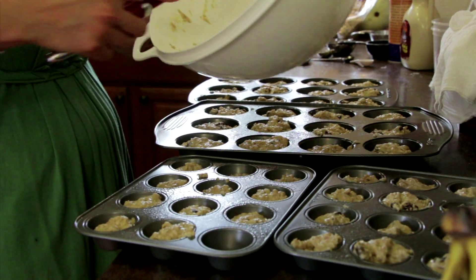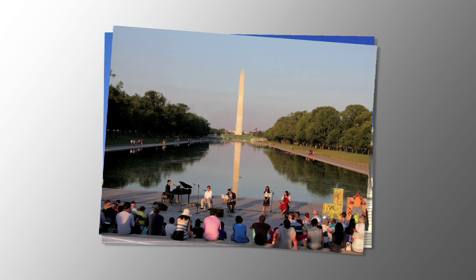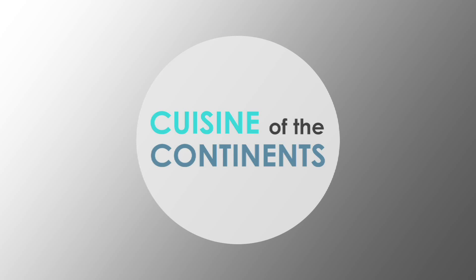Baking definitely runs in my family. My mom always made muffins and so did my husband's mom. I live in the Washington DC area and I grew up more in the countryside or the suburbs.